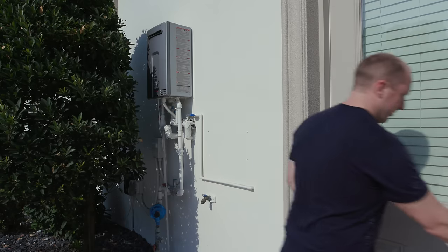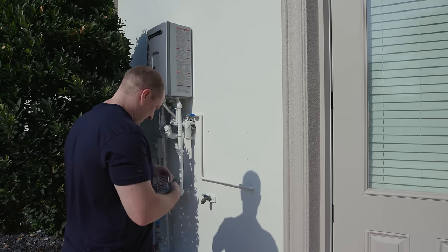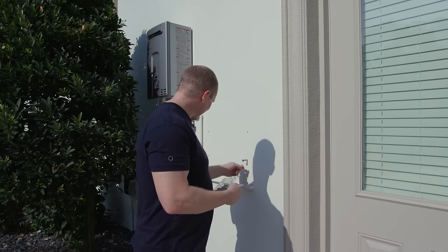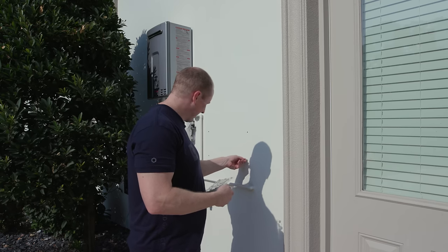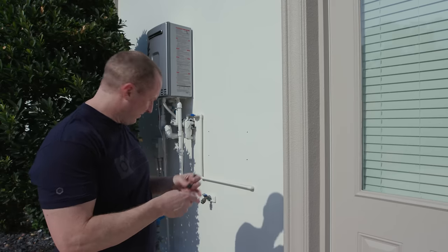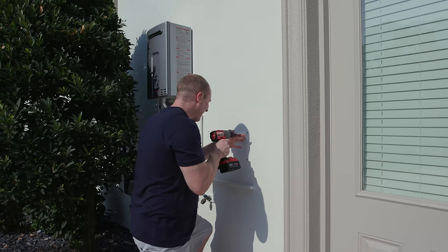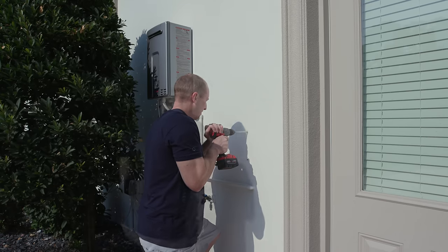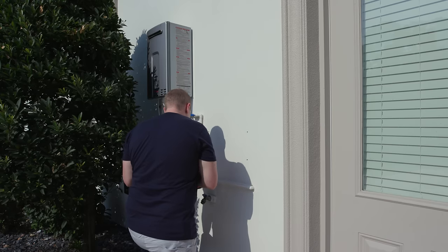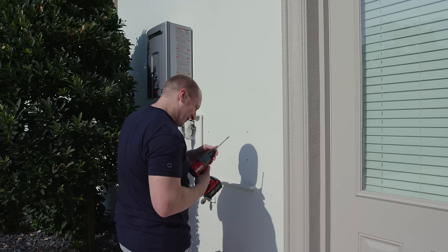Before I get too far, let me make sure these fit. Yeah, so they give you these little sleeved anchors — yep, that's the correct size — and these little spacers. So you get this little kit. I'll drill all the holes. The bit is a 5/16ths Milwaukee.